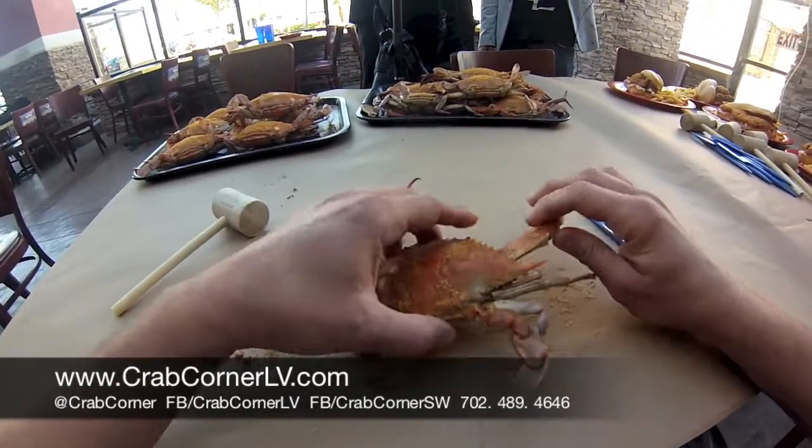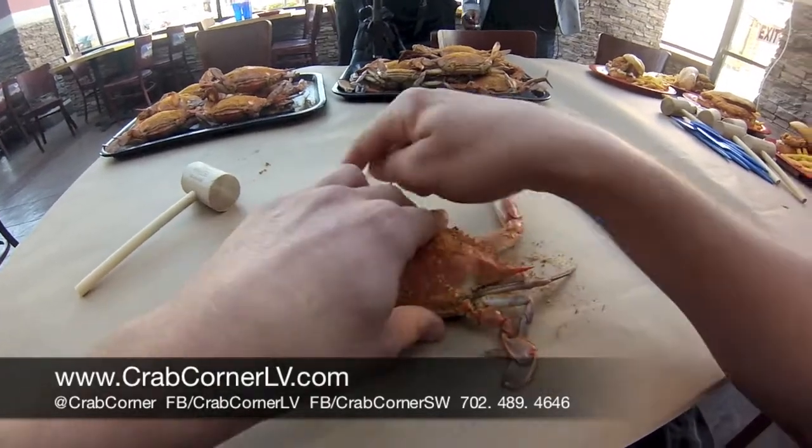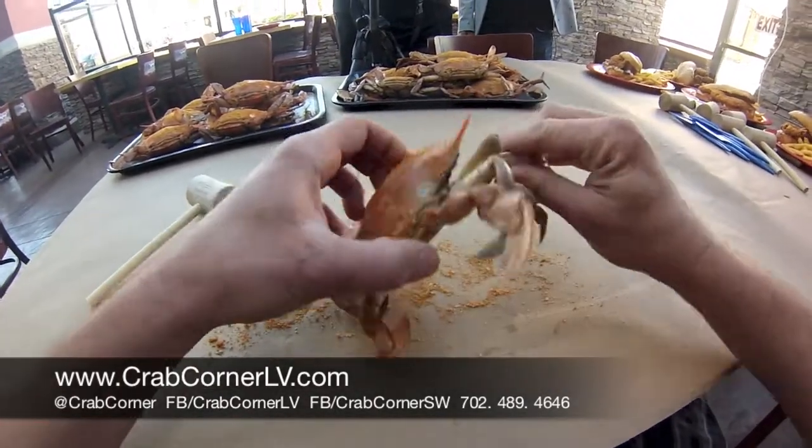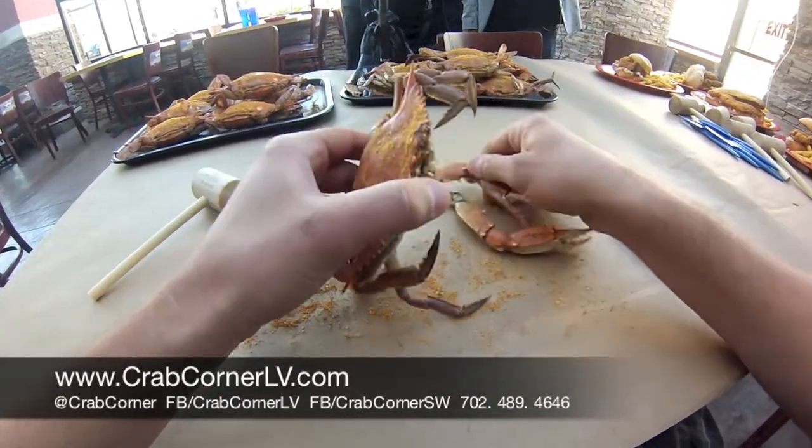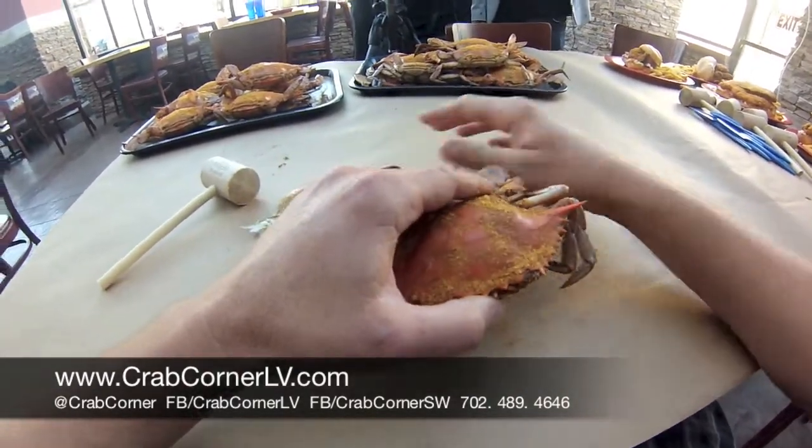We'll actually remove his legs. This will be the first part — the two pinchers, the two legs right here. We're going to break those off and make a little pile right here in the center. We're going to pick those, so we're not going to throw them away, we're just going to move them to the side.